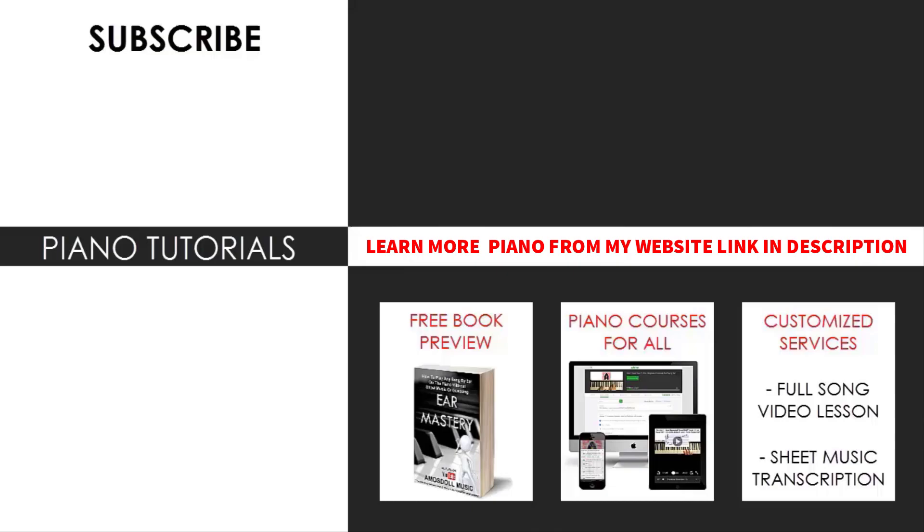I hope you enjoyed this lesson. If you want to learn other catchy little tunes like this, search up your favourite song name followed by Amos Dole in the YouTube search to find other lessons. If you want to learn more piano from me and you like my teaching method, you can check out my piano courses, piano memberships, piano sheet music, books, and other piano services on my website, bestpianomethod.com, linked in the description below. That's pretty much it for today's lesson.